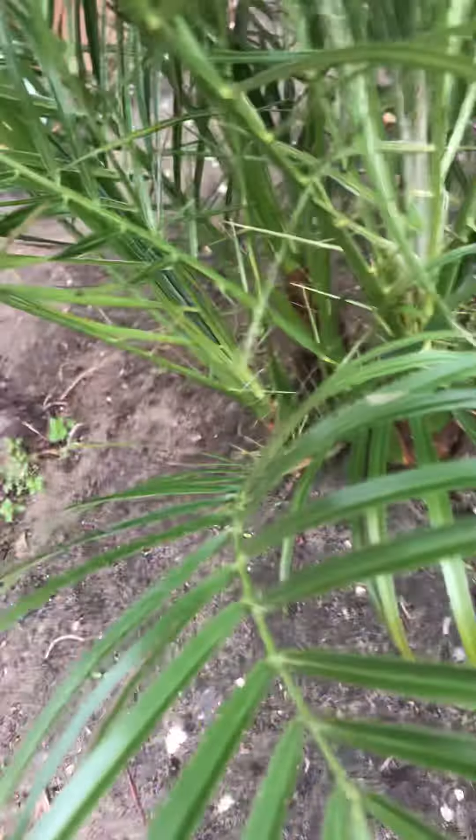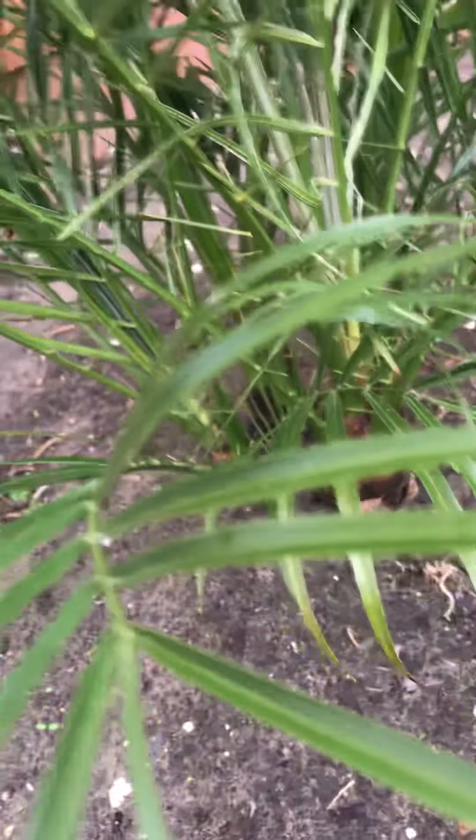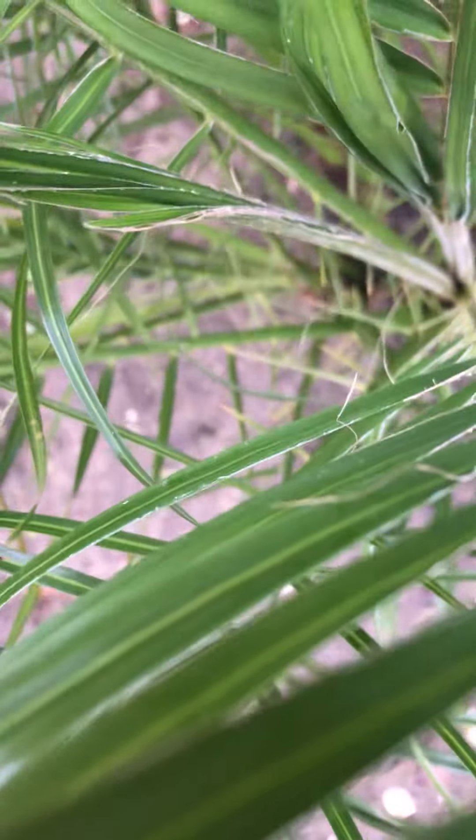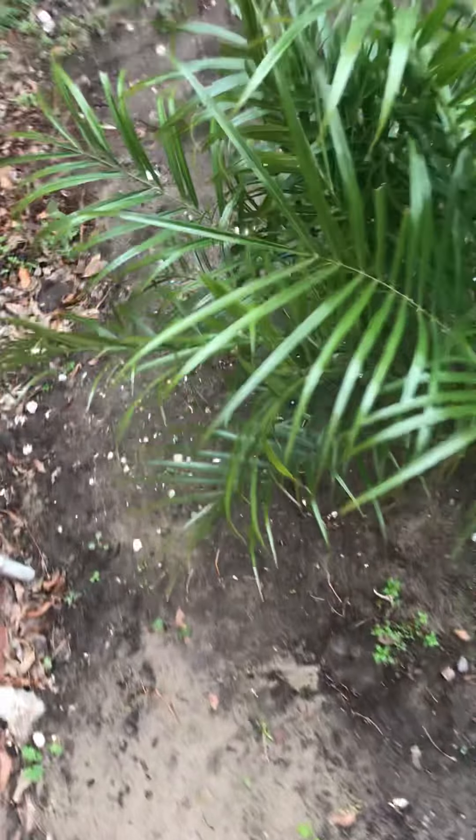That's the robelini palm. It just rained so it got watered, hopefully it doesn't get too much water because of root rot. I don't know if that happens in the regular ground, but still, root rot is a concern. Here's the majesty.